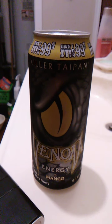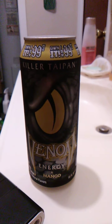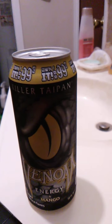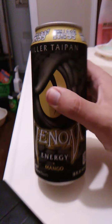Hello guys and gals, this is a product review for Venom Killer Taipan — I think I'm pronouncing that right — and it is Energy Plus Mango. Now I don't know what the last flavor was. I still don't remember. It just tasted really good. It tasted familiar — it tasted like Mountain Dew Code Red. That was the other one.